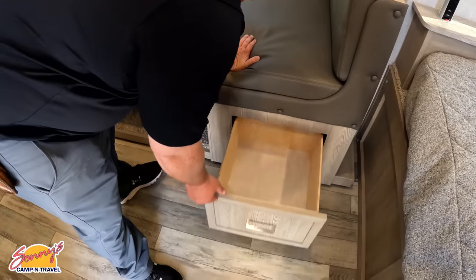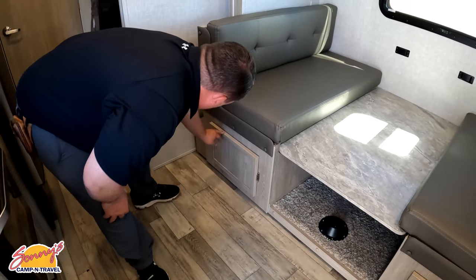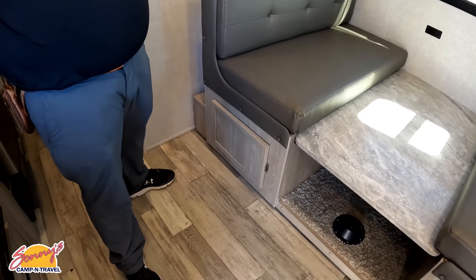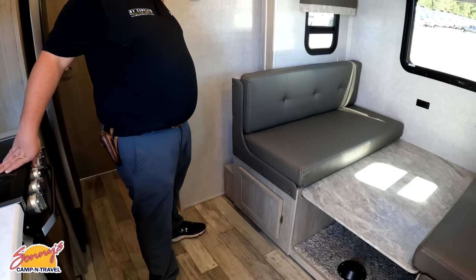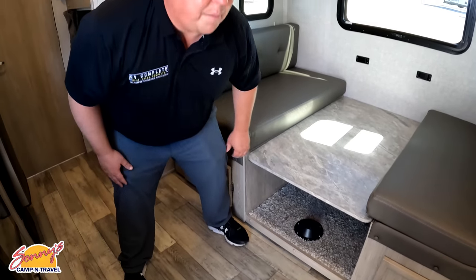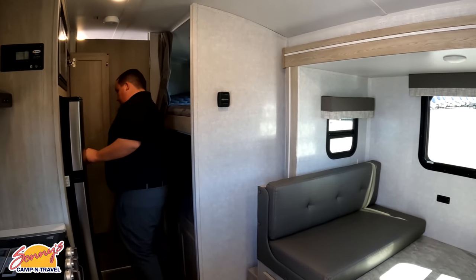Over here in the dinette area — very nice dinette, it is down right now. There is storage underneath the dinette. It has a hinge and looks like there may be poles for setup, possibly stored in outside storage.